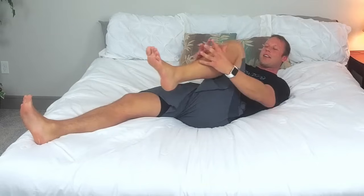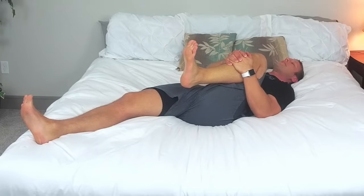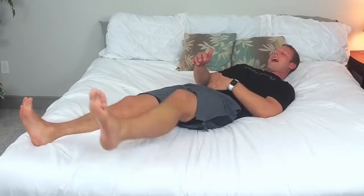Let's squeeze our other leg here. Again, our toes are flexed back, our leg is being driven towards our nose. Relax, rest your head on the bed. We'll go three, two, one and now touch your nose to your knee. Relax here for three, two, one. Excellent job with that.